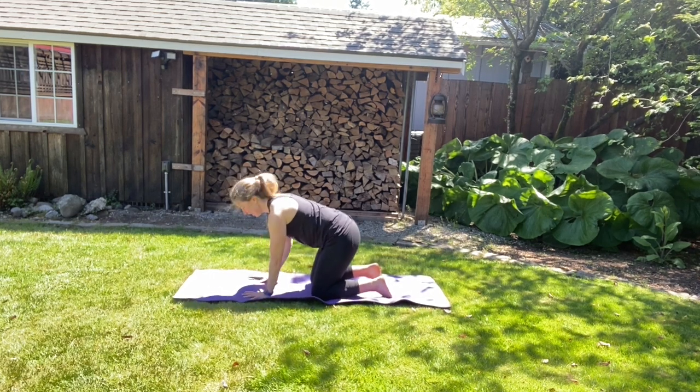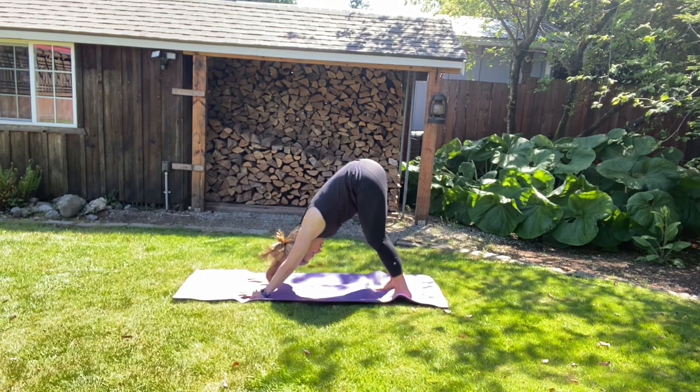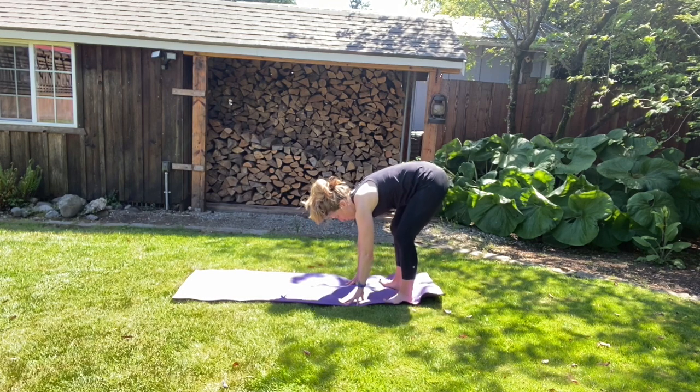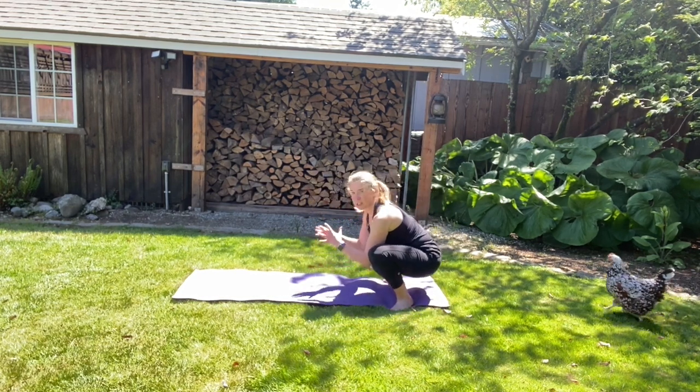From tabletop position, we're going to tuck your toes under and lift up into downward facing dog. Just ease into the stretch. We're going to walk those hands back to join your feet. We're going to turn your toes out slightly and sit down into the chair squat position. Just let your sit bones drop.